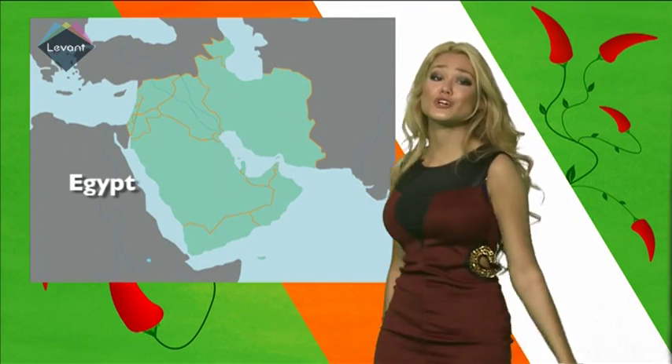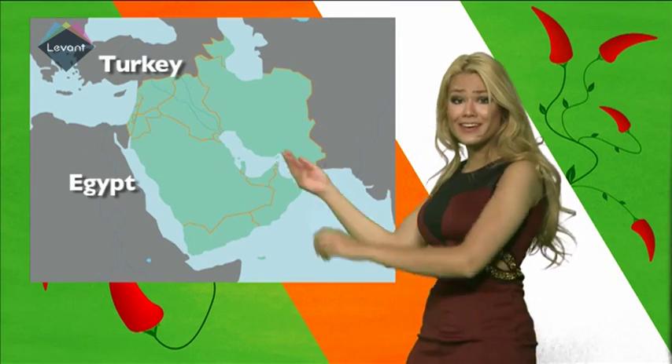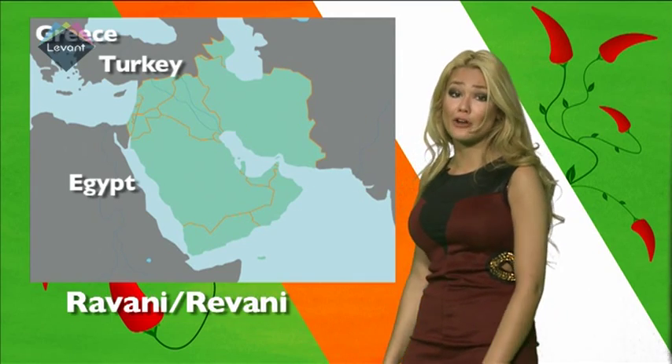So why have we got a map behind us, you might ask? That's because Nomura actually has a couple of secret identities. In Egypt, Nomura adopts the name of basbusa, though some people refer to it as harissa, whereas in Turkey and Greece, it can be called ravani or revani. Yet in Lebanon, Syria, Jordan and Palestine, it's referred to as Nomura. Wow, is that confusing or what?